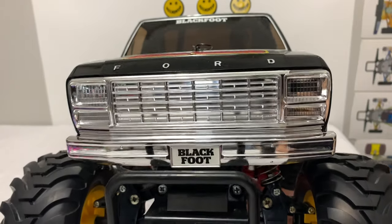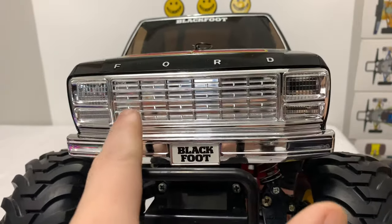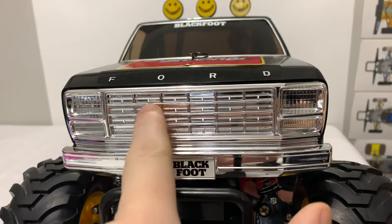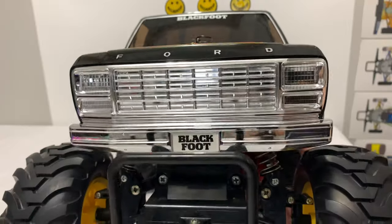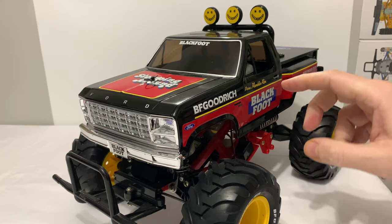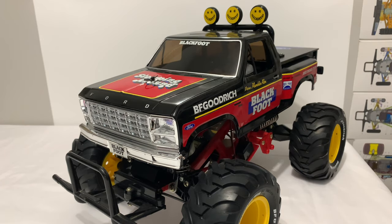The good thing about that is, if I really struggle to get the lines correct, then I've got the scope to go full black anyway, if that makes sense. So it's a little bit of a win-win for me, if I'm honest. So next step, I'll whiz this bodyshell off and I'll take that front grille off.